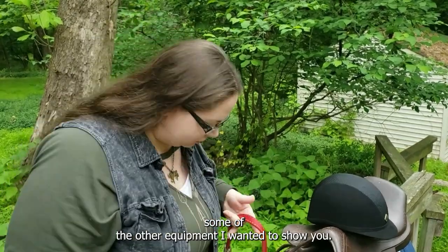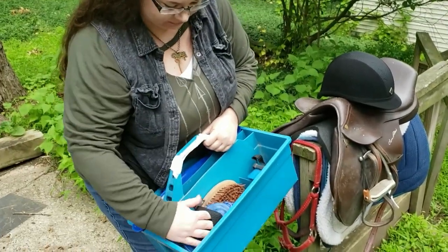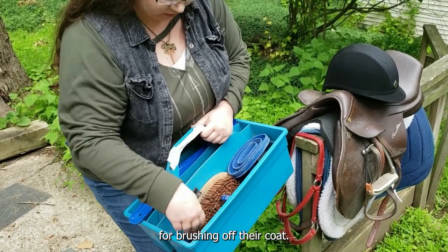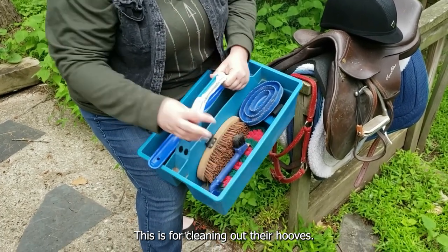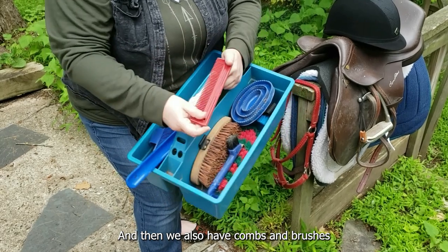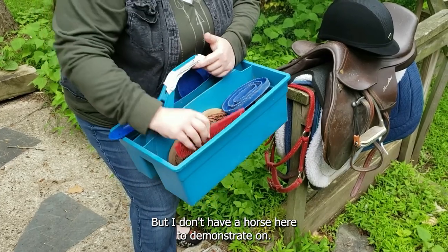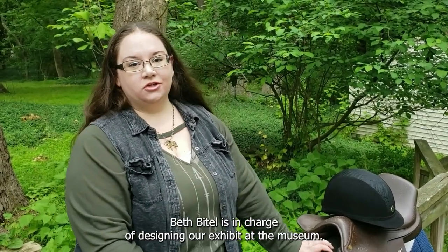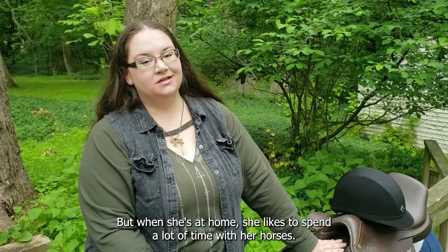Some of the other equipment I wanted to show you are these grooming tools. We have all different types of brushes for brushing off their coats. This is a hoof pick — this is for cleaning out their hooves. And then we also have combs and brushes for the mane and tail. But I don't have a horse here to demonstrate on, so I reached out to one of my friends who works at the museum. Beth Beidle is in charge of designing our exhibits at the museum, but when she's at home she likes to spend a lot of time with her horses.